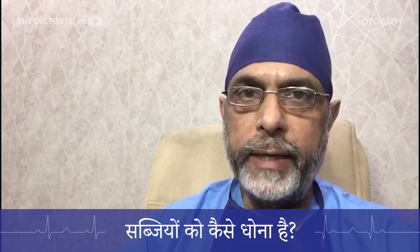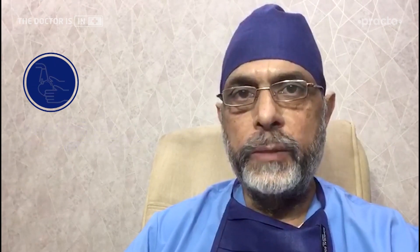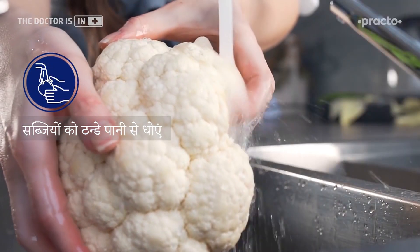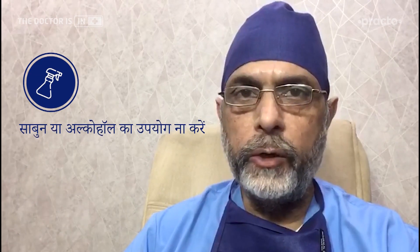First of all, when we bring them outside, we bring them in a bag. Before we bring them in a bag, we wash them in hot water or running water. There are many people who use water or alcohol, but we don't need to do all these things for vegetables.